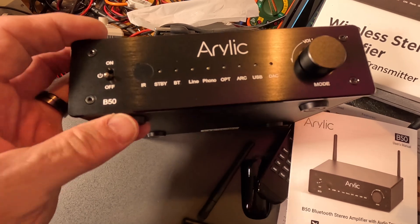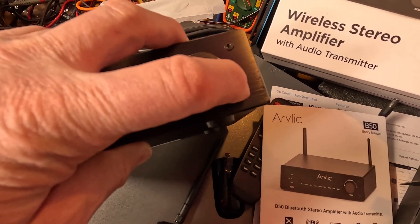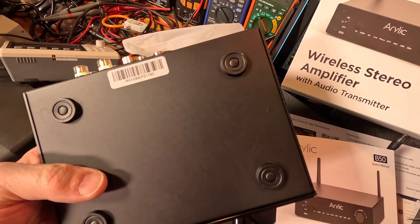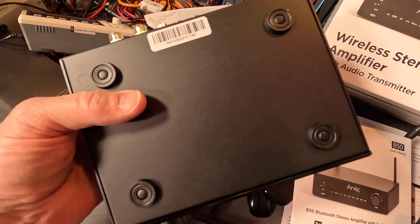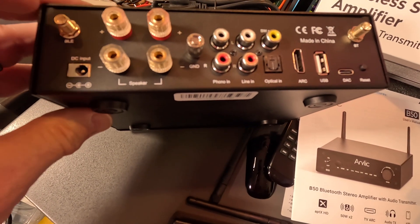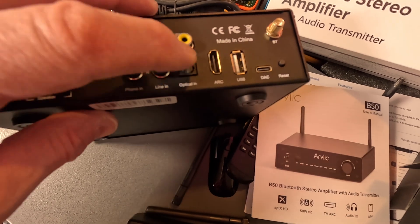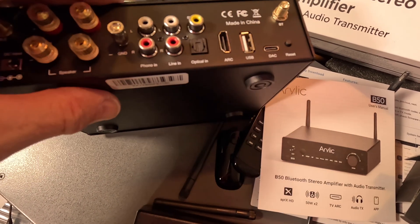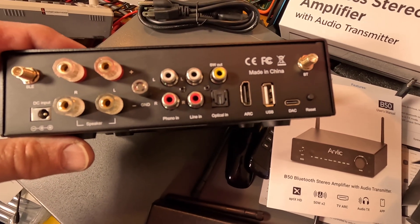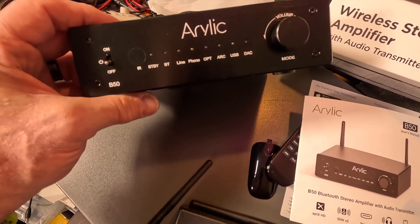There are a bunch of different inputs. The button has a nice click and it's a nicely detented feel — it just goes round in a circle, so it's a digital pot. There's the bottom with rubber feet, and there's the back with all the connections: speaker connections, Bluetooth input, power, and a ground terminal so you can tie all your chassis together. There's optical, ARC, USB DAC, a reset button, and a second Bluetooth antenna. Crazy how many inputs this has — let me know in the comments what you've heard about this.